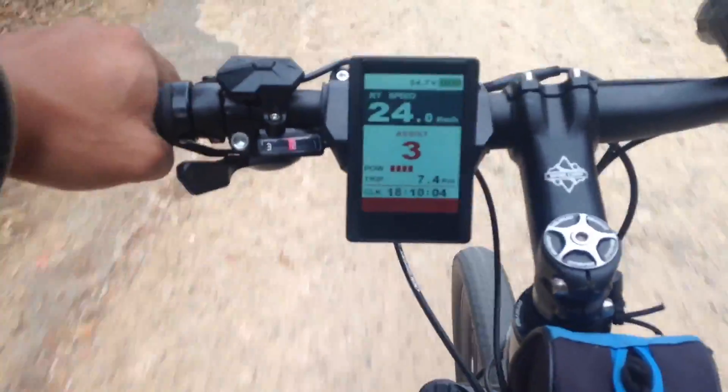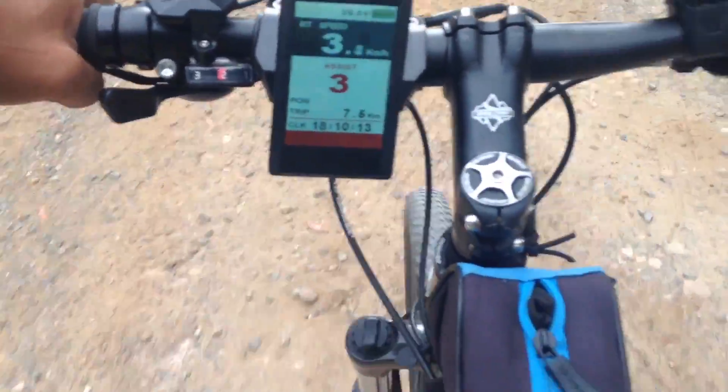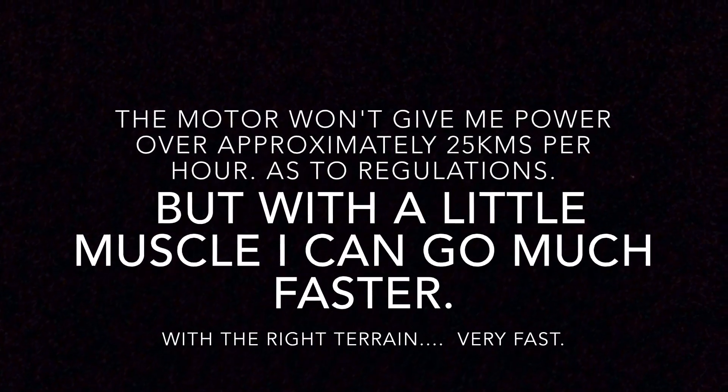That was just way too easy. It is pedal assist, so I have to use some muscle. Well that was a blast — the new motor seems to be excellent, though I have to say the old one was pretty damn good too. You saw me go to over 25 kilometers in seconds and I got to 30 kilometers per hour without even going to 7th gear, and all done with just pedal assist 3. That should give you an idea of how powerful the micro hub motor is — 250 watt.